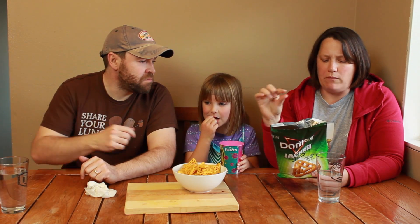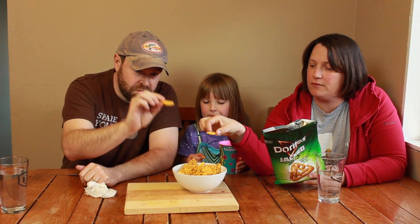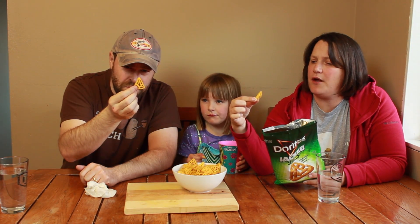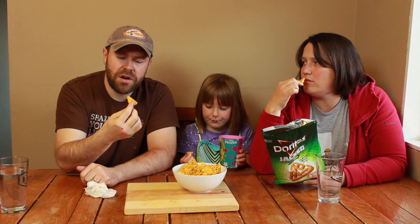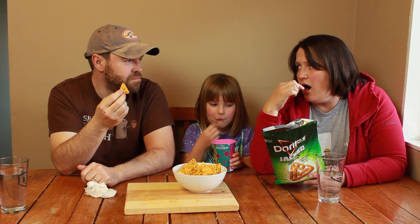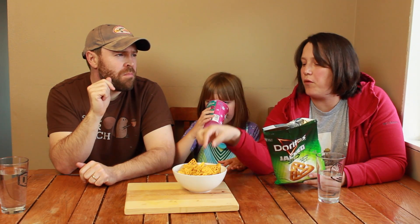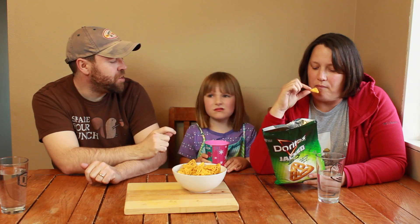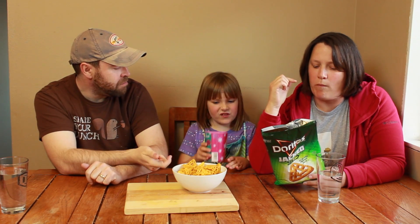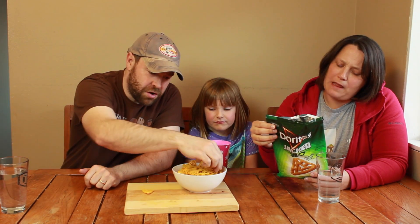A regular Dorito is a lot thinner. These are actually quite thick. And they have a way different texture than a regular Dorito. It's more like a Frito. What do you think? These are thick. We're not going to bring them camping? Is it the flavor or the shape that you don't like? It's the flavor. I wonder if you could build towers with them, though. They're pretty strong.